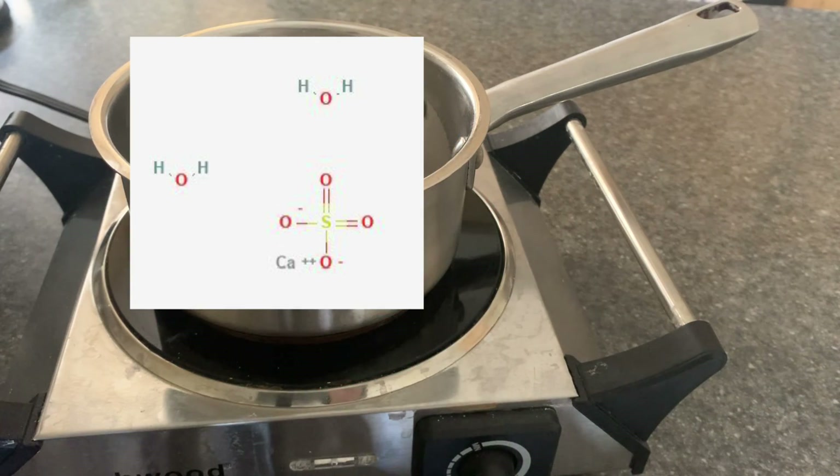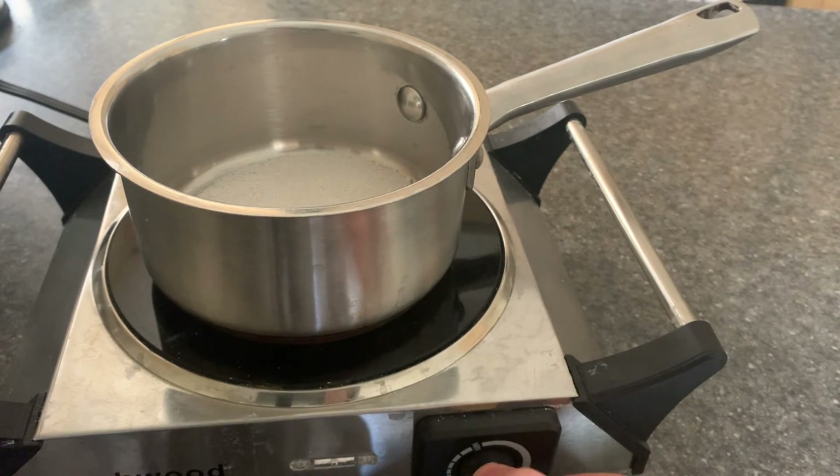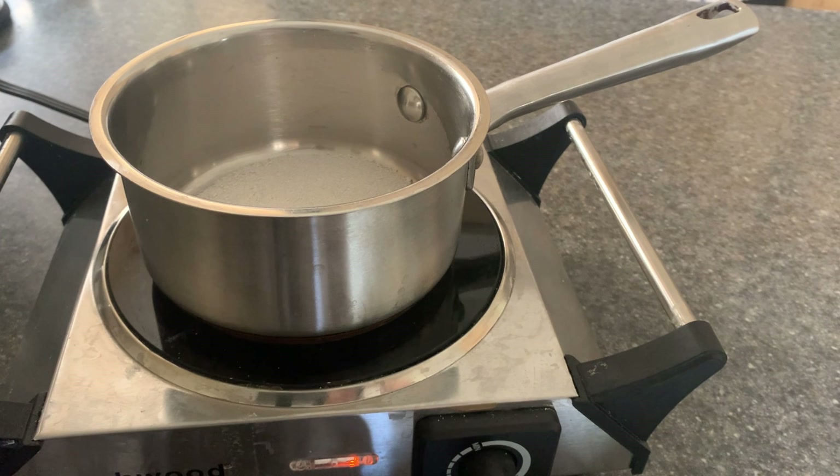Now that we have crushed gypsum, we need to convert it to crushed calcium sulfate. This can be done by boiling it. Surprisingly, I thought getting rid of the dihydrate would be quite annoying. But no — it's just heating it up to 100 degrees and waiting for the water to evaporate off.